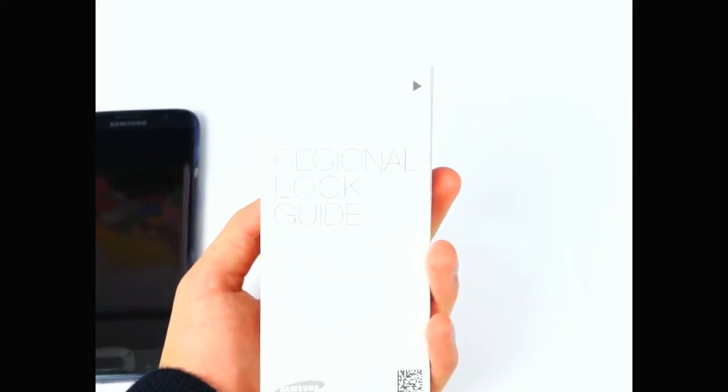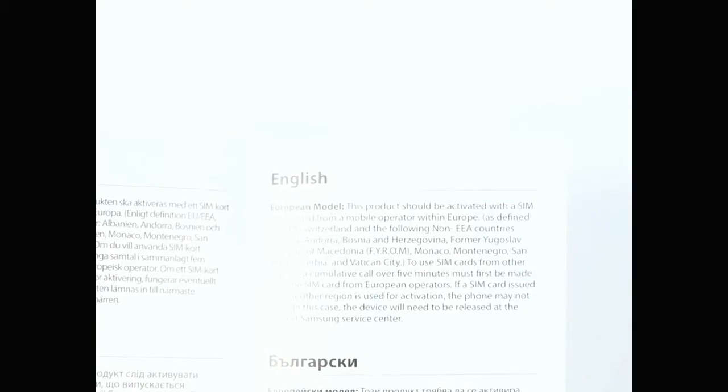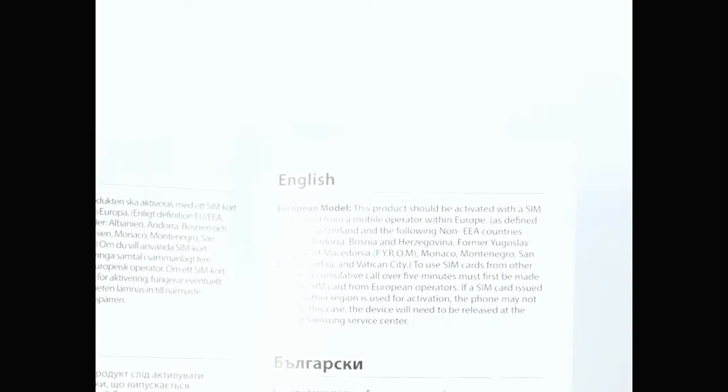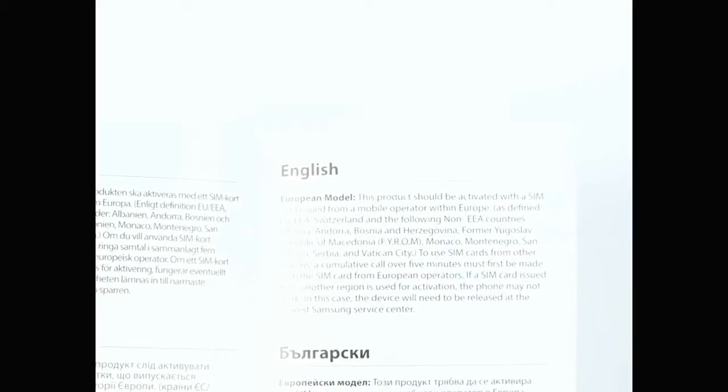We also get a warranty and safety guide. And oh, what's this — regional lock? I thought I got this unlocked. So apparently if you use a SIM card from a different region when activating your phone, your phone will be locked and you'll have to take it to the nearest Samsung service center. What? Seriously, Samsung?